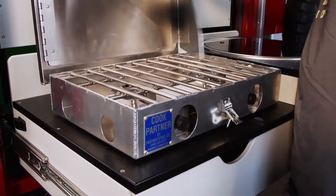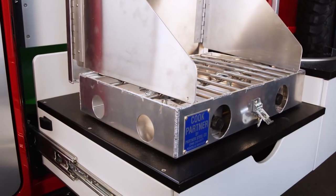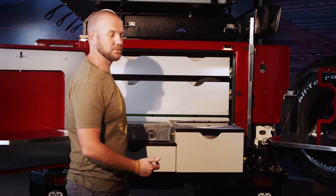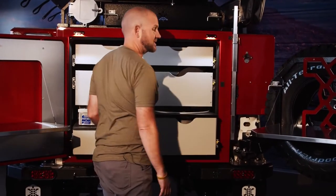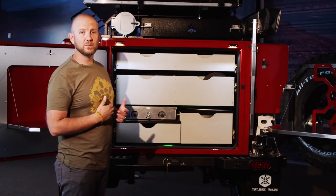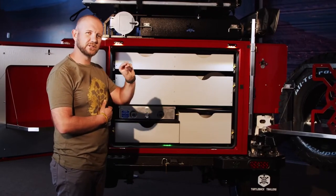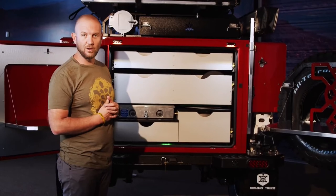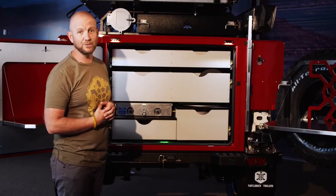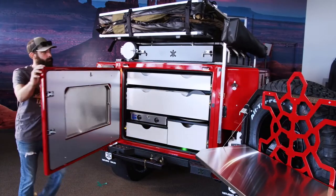As you pull out the slide, simply hit the relay switch on the side which activates the propane, allowing it to flow freely. There's a propane safety circuit in place — when you close up the kitchen and slide it in, it'll automatically cut the propane. That way when you're traveling home, you won't get propane leaking into the trailer if the stove is slightly cracked open. We always recommend shutting off the 11 pound propane tank before you hit the trail as well.